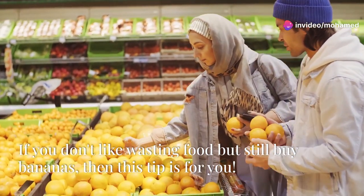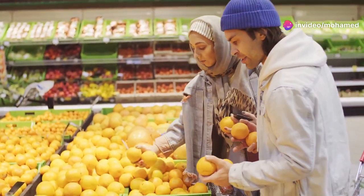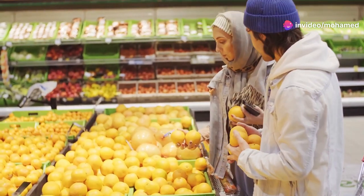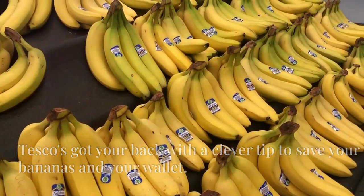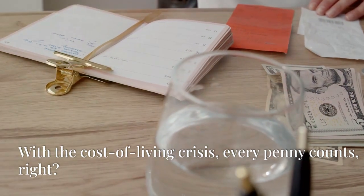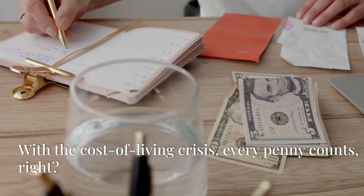If you don't like wasting food but still buy bananas, then this tip is for you. Tesco's got your back with a clever tip to save your bananas and your wallet. With the cost of living crisis, every penny counts, right?